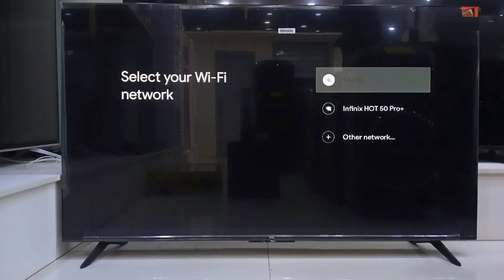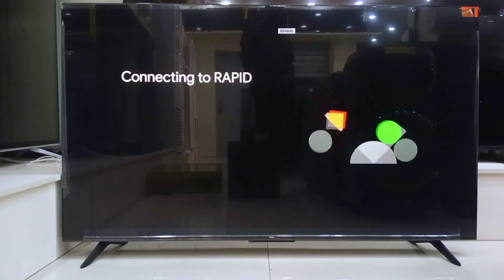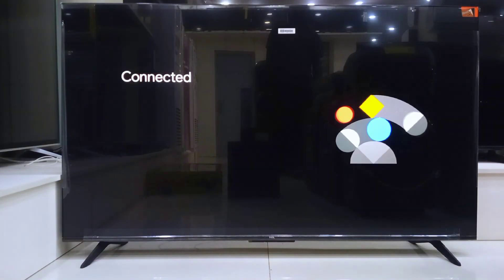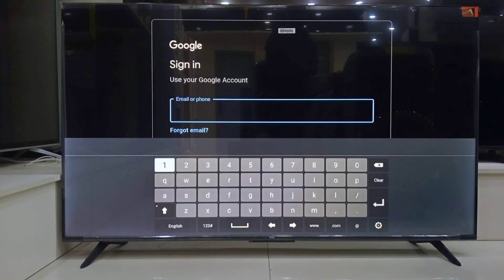Now it is time to connect your network. Choose your Wi-Fi and type in your password. Once you're connected, the TV will prompt you to sign into your Google account. If you already have one, just log in. If not, no stress — you can create one right there.